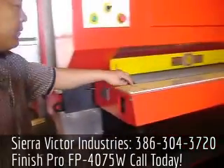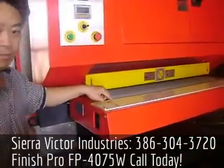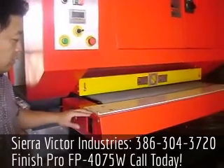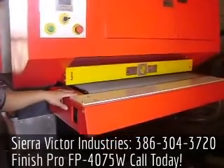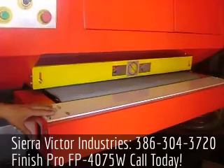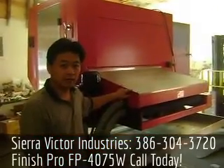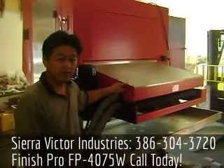Here is an exchangeable plate that protects the machine's paint. It's exchangeable. This is the Finish Pro, model number FP4075W, wet machine.